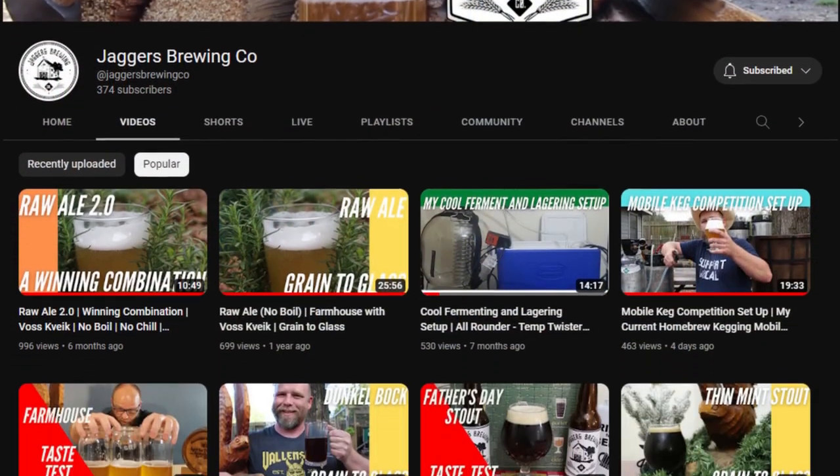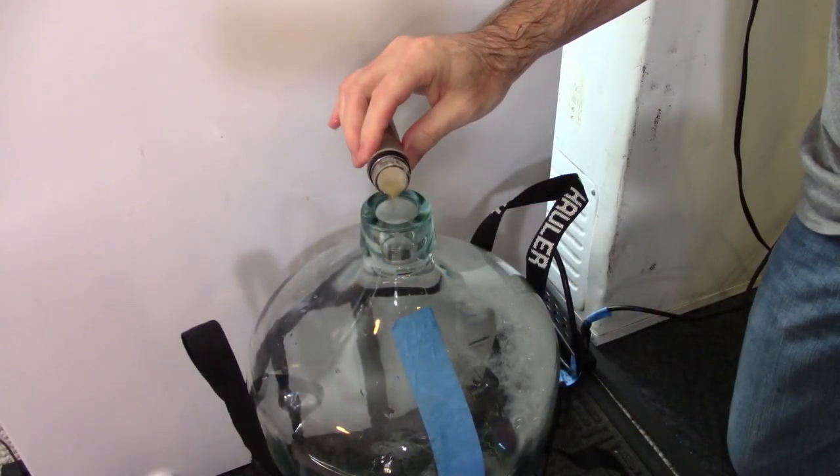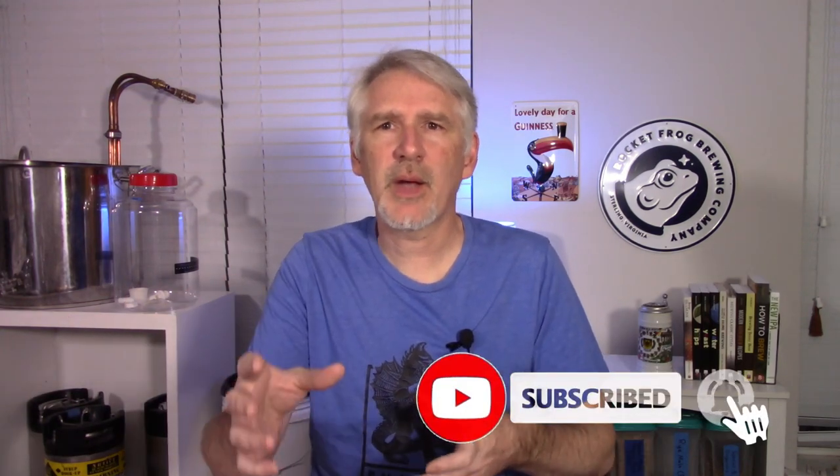I've run into Matt Jaggers a few times online. He's got a YouTube channel called Jaggers Brewing Co. We've chatted on different forums and replies on YouTube. We got chatting about a collaboration, and decided on a farmhouse saison recipe we would both brew — same recipe with some different yeast. I tried Bootleg Biology Saison Parfait. Since Matt does a lot of funky and sour beers, I decided I would age part of the beer with brett and part without, so we could exchange the non-brett beers in a month or two, and I'd have some brett-aged beers ready in about six months.